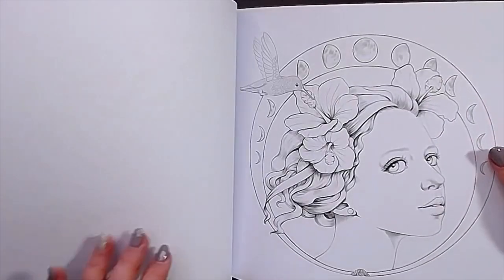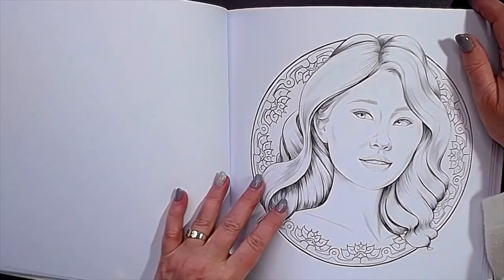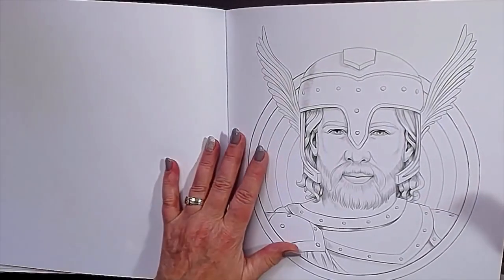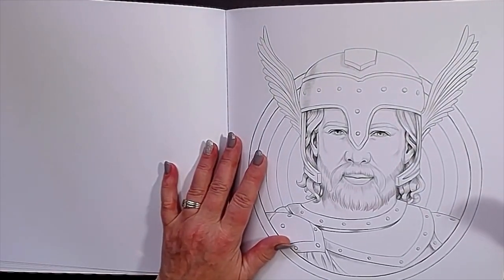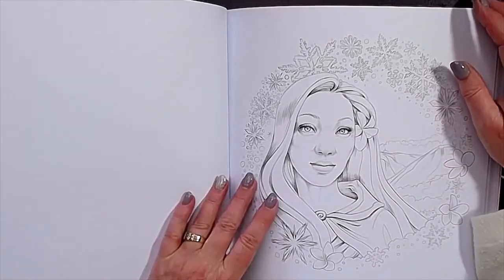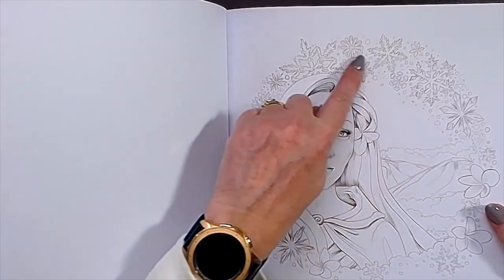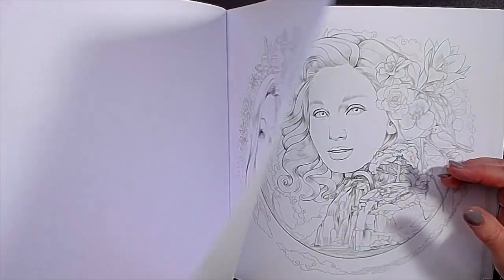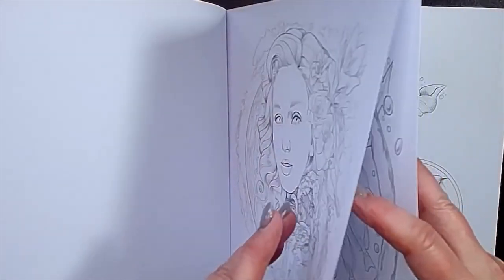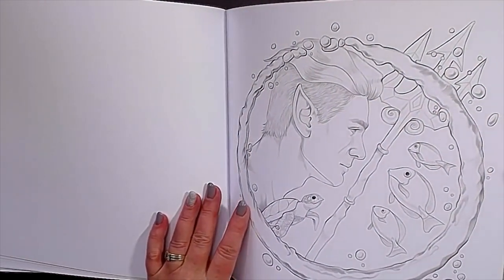With red hair. And this is one with a hummingbird. I love this guy — the Viking. I will color him someday, I really love him. It's a kind of an ice princess I think, with all the snow and ice crystals. With a landscape. Neptune, something like it.